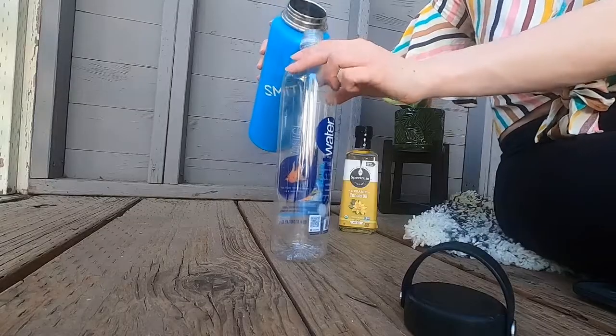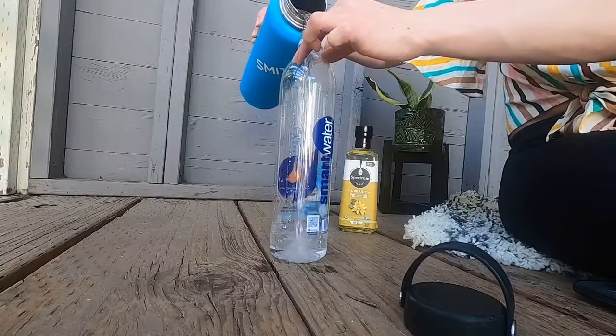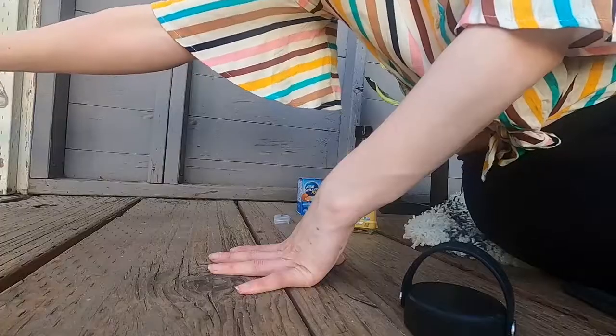First up we just need to take our water bottle and we're gonna fill it about a quarter of the way with water. I'm gonna try not to spill. Actually maybe that's a third. See, this is why we're doing this outside — we can just dump a little out. There we go.